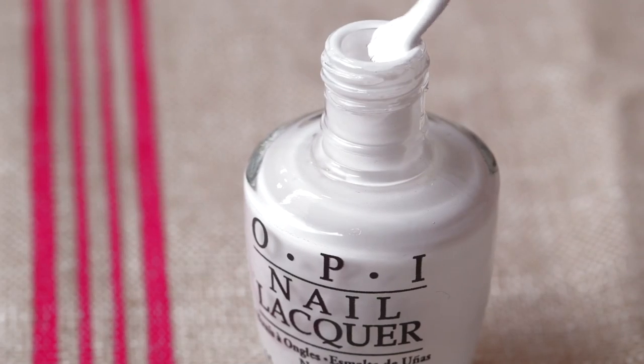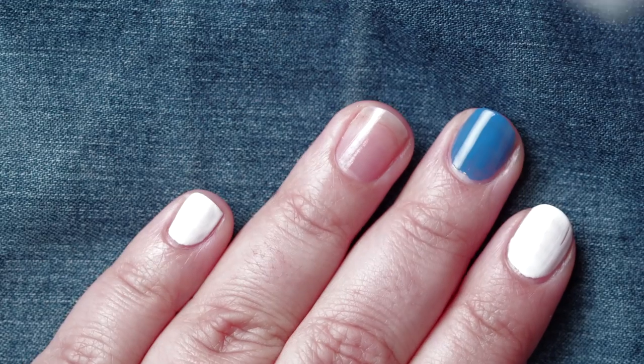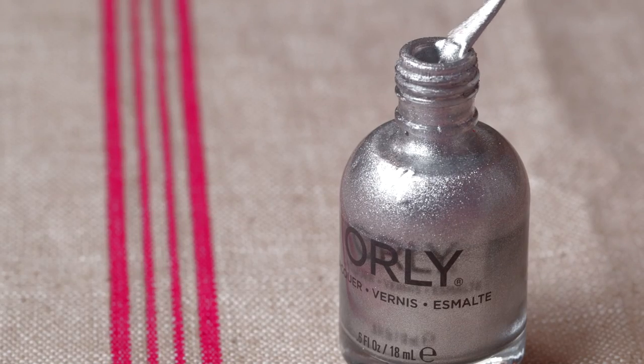Next, I'm going to paint my index finger and my pinky finger white. Last but not least, I'm going to paint my ring finger silver.